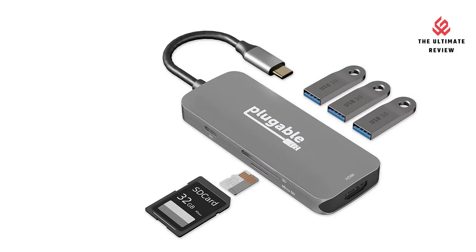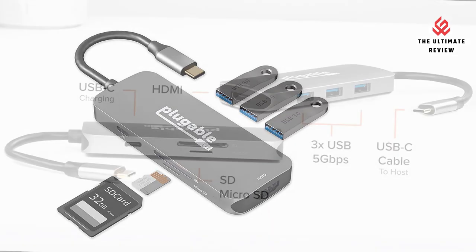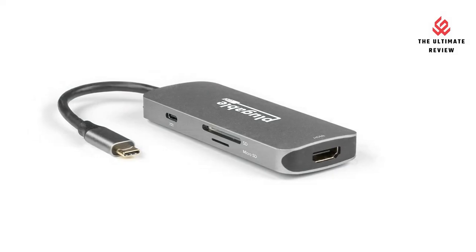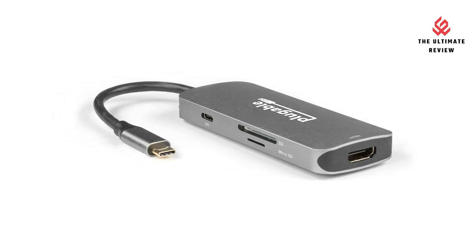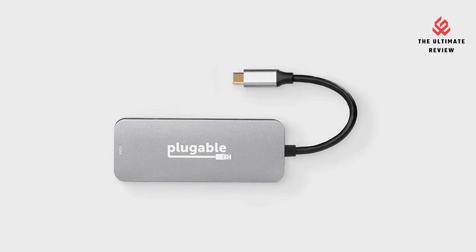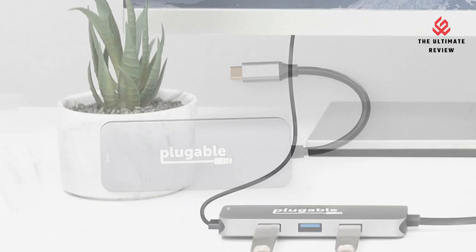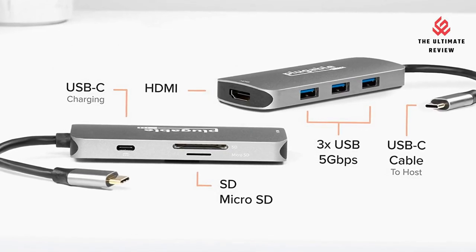7-in-1 USB-C dock: enhance your setup by turning a single USB-C or Thunderbolt 3/4 port into 7 ports. The multi-port adapter adds 3 USB 3.0 ports, 1 4K HDMI port, 1 SD card reader, 1 micro SD card slot, and 1 USB-C power delivery charging port.